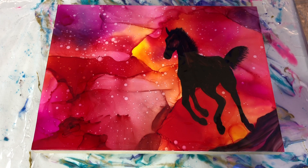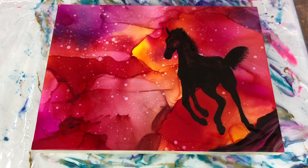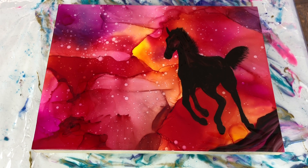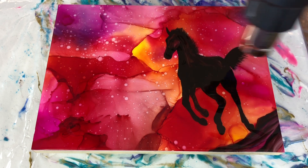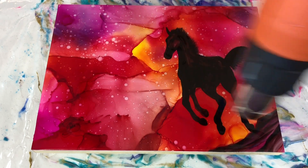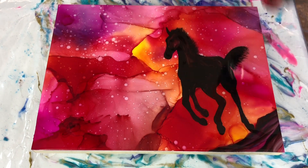So here we go. I've got a nice healthy layer of resin going down on the board. I've smoothed it out — I go diagonally in both directions as well as hitting the sides, bringing it out to the sides, and then I completely smooth it out with my hands. I also hit the very side edges of the canvas.